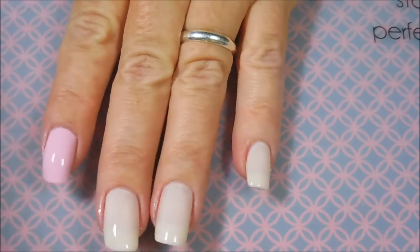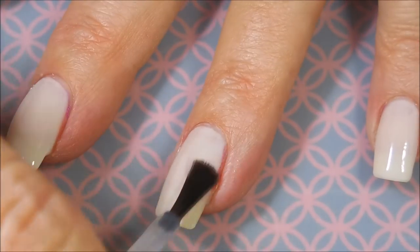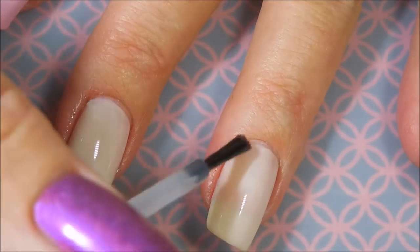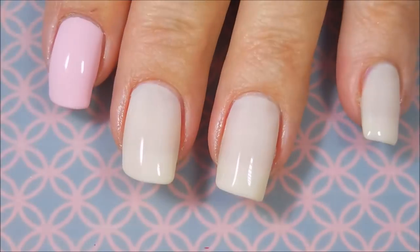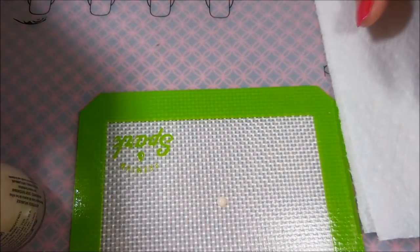I feel like all of these channels, all of my friends that have channels — I don't think we're out there encouraging people to buy things just because we use them. We just want to show what's out there, whether it's an old show or a new show. So there we go — we've got all of our polishes done and top coat is on and dry.